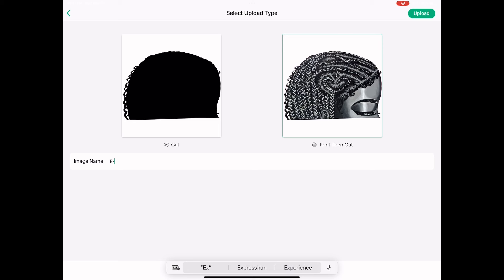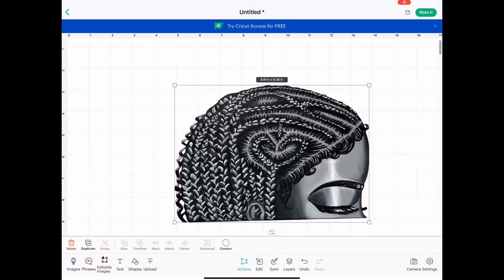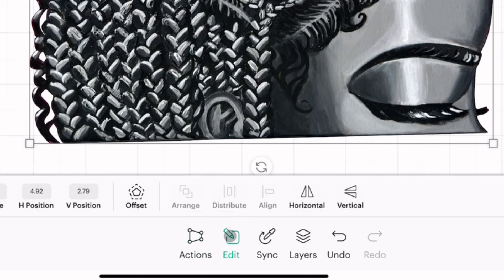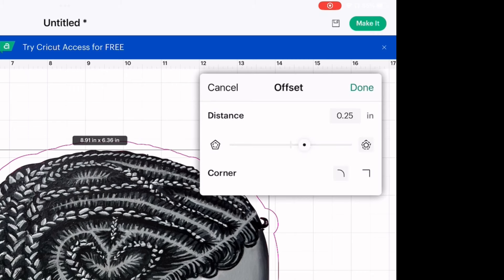I use Procreate to erase the outline. When you upload your file, you want to make sure you select 'Print then Cut.' Now we're going to add the outline of the sticker — I'm going to go to Edit and click Offset. It's up to you how thick you want your outline to be; I'm going to do 0.249 inches.